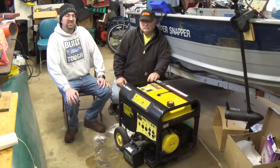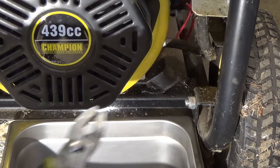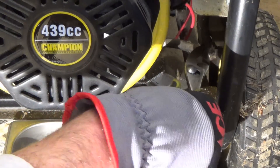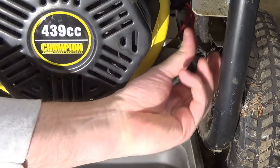Should be exciting. Step one: the first thing we're going to do is take the crankcase breather off, which doubles as an oil drain, so that we can drain all the oil out.